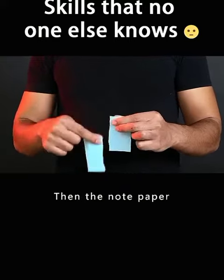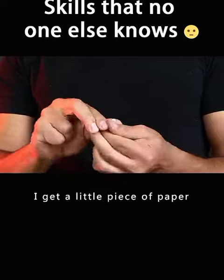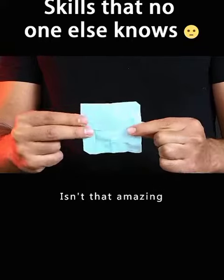The magician shows his hands first. Then the note paper will be torn to pieces. And finally rub it hard. I get a little piece of paper and slowly unfold it. It's a sticky note in good condition. Isn't that amazing?